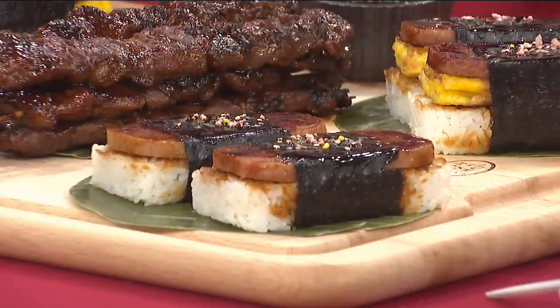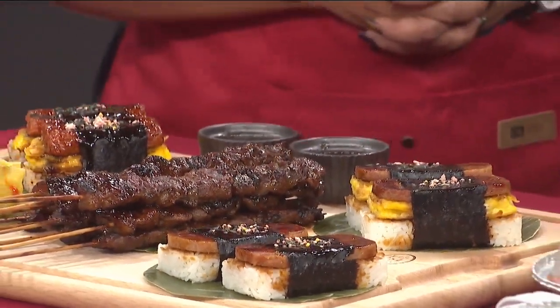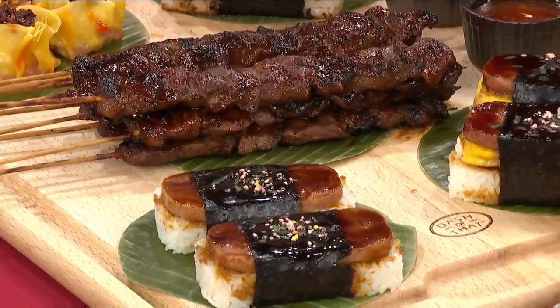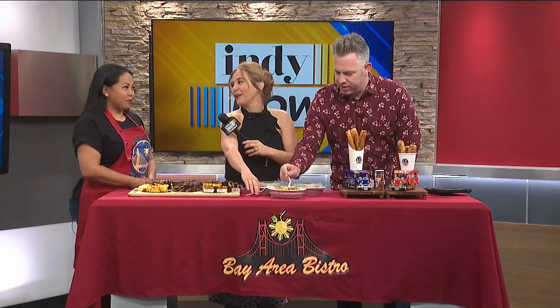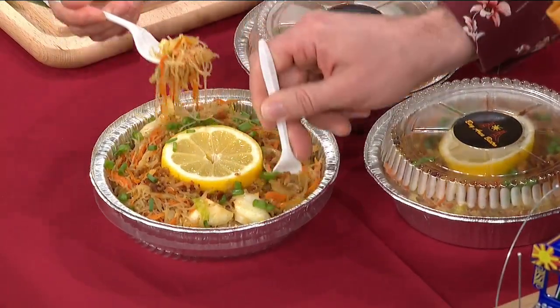This is pork — pork barbecue. This looks very good too. And that's like a pancit bihon guisado with chicken and veggies, and lots of garlic fried rice on that one. Actually garlic rice. Everything looks and smells so fresh. Oh man, does this look good.